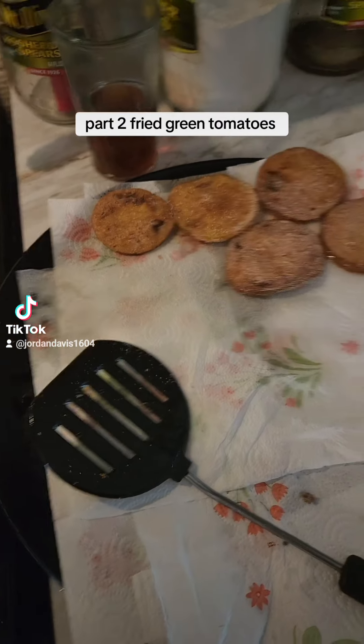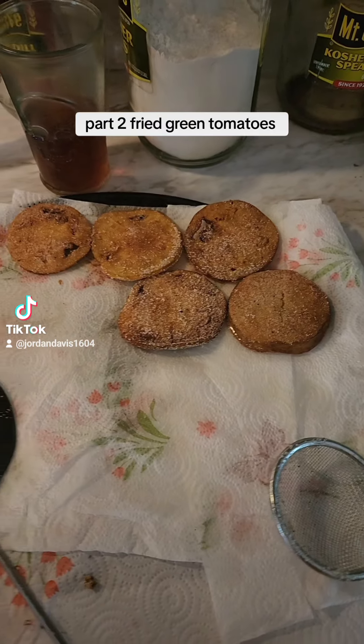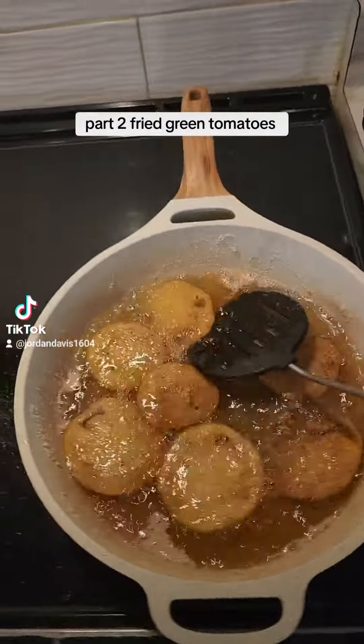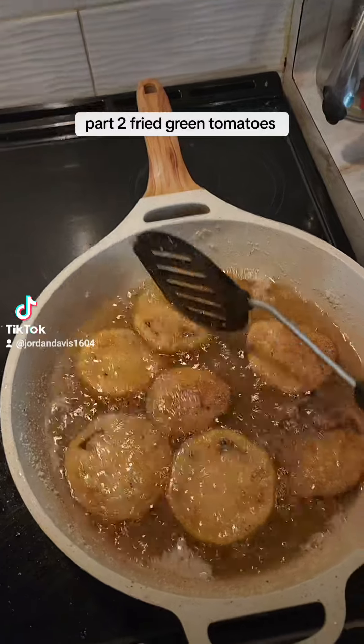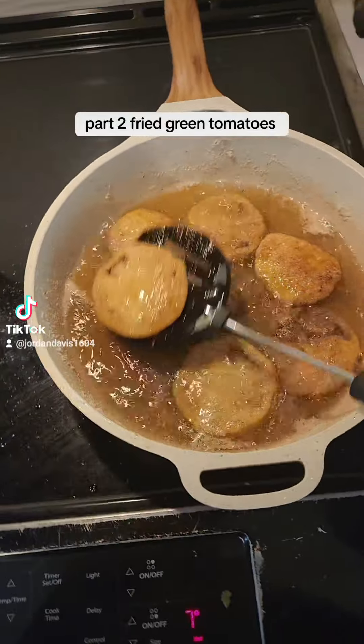Do not get these things black. They do not taste good when they're really, really dark. I've got my plastic spatula and we're frying them. My oven's on medium-high heat.